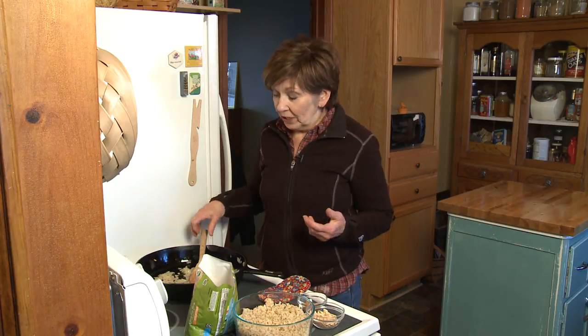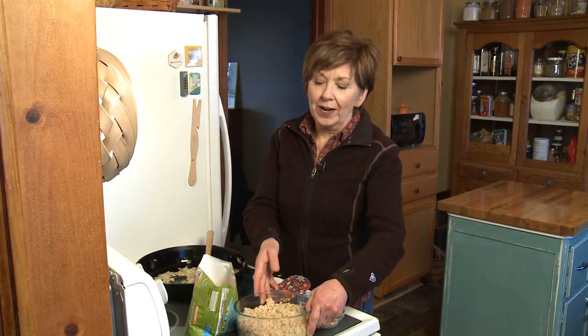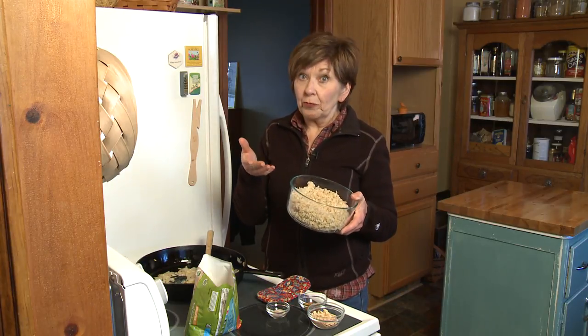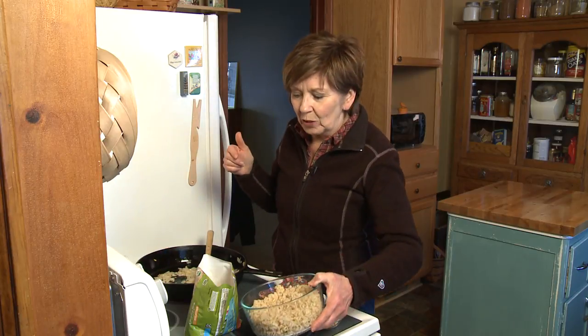There are a couple things you need to do ahead of time, and that is have some cooked brown rice in the refrigerator. I've got one cup of uncooked rice that I've cooked, so typically you get about three cups of rice. This is a brown basmati rice that I'm using today.